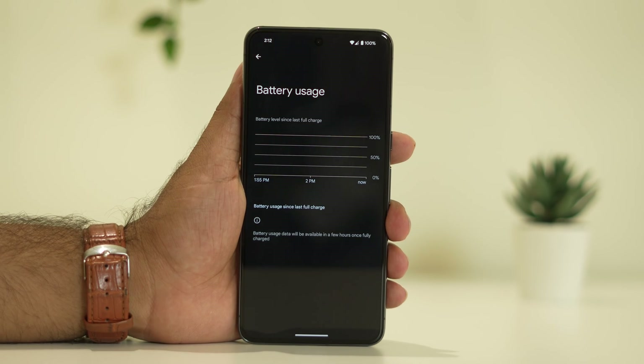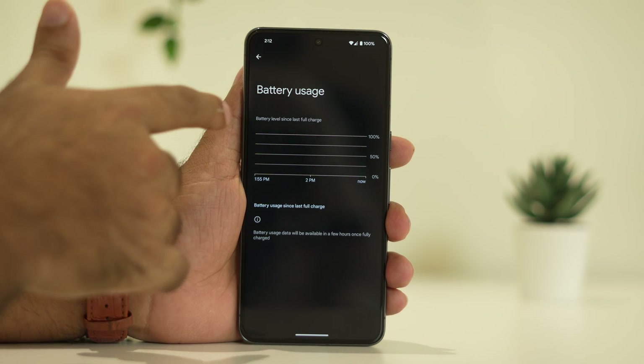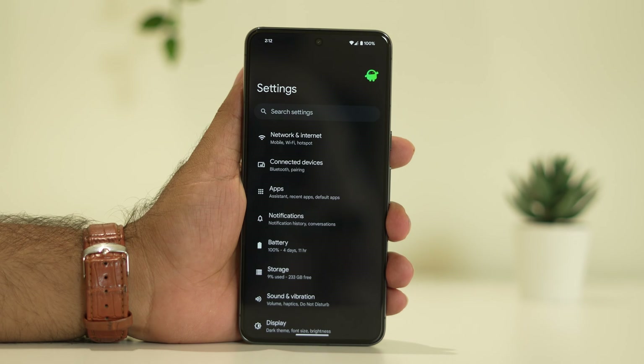Some apps might be draining a lot of performance, so you have to check in that way as well. After cross-checking, if you are still having trouble, you can try updating the OS. For many users, updating the OS to the latest version has fixed the issue.